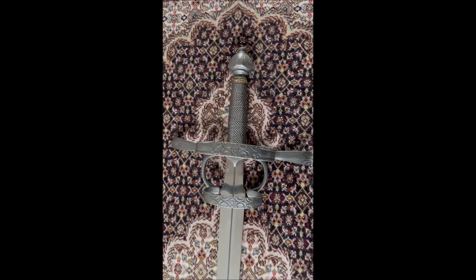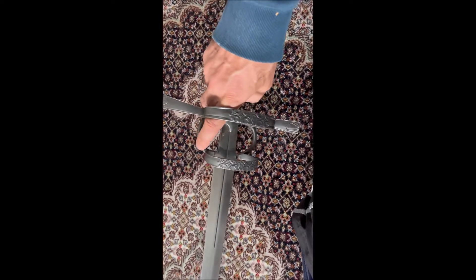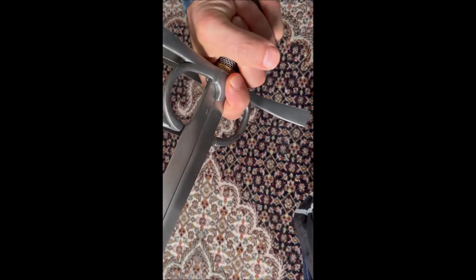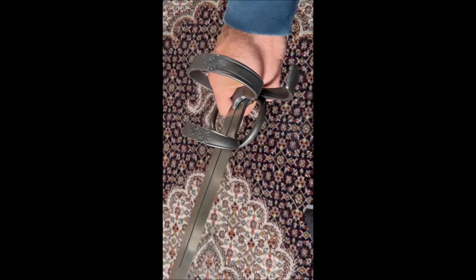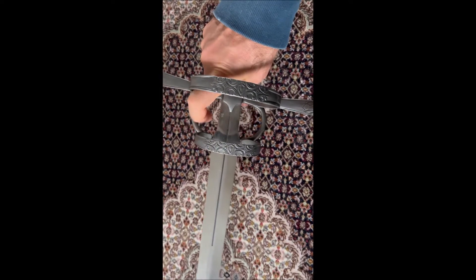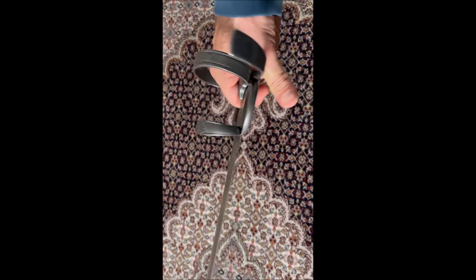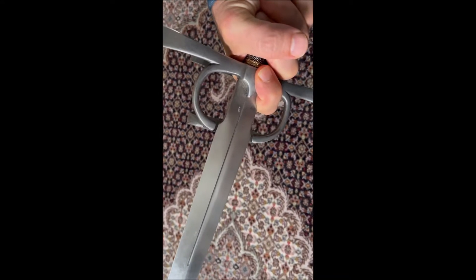It sits quite well in your hand. Once you hold it, you can put your finger here, and it allows you to maneuver the sword very well while offering protection for your hand and also for your finger. If I may call it an Italian grip — I'm not entirely sure you can call it only that — but anyhow, this protects your index finger as well.